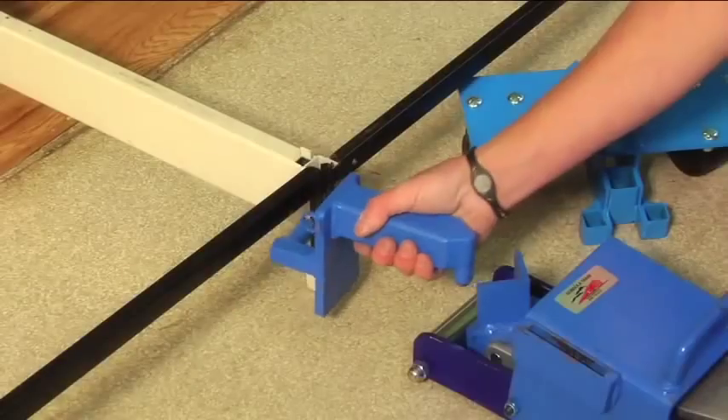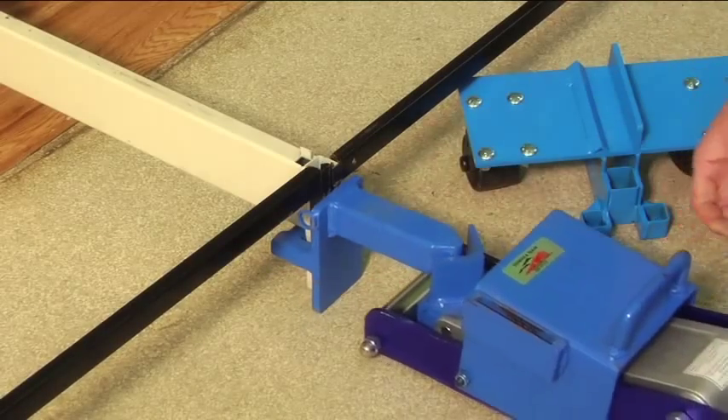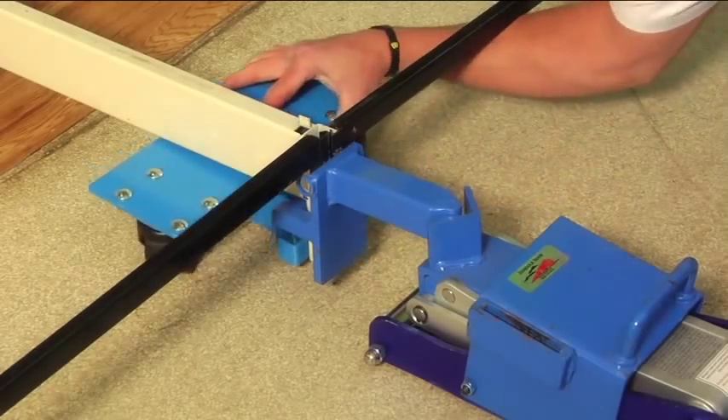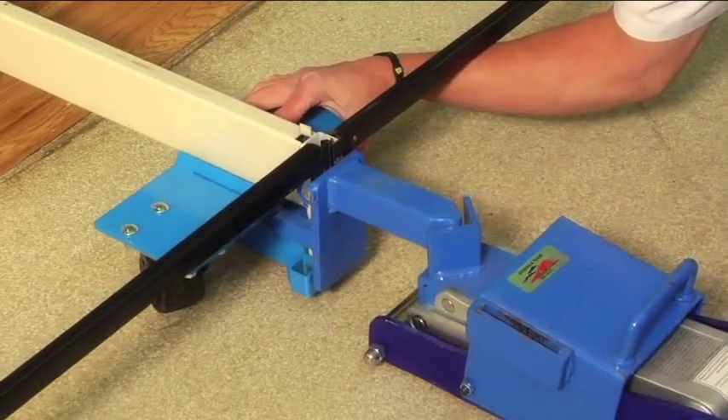If your shelves are heavier, you can use the optional hydraulic jack. Although a slightly slower option, it offers a big advantage as one person is able to install the entire system on their own.